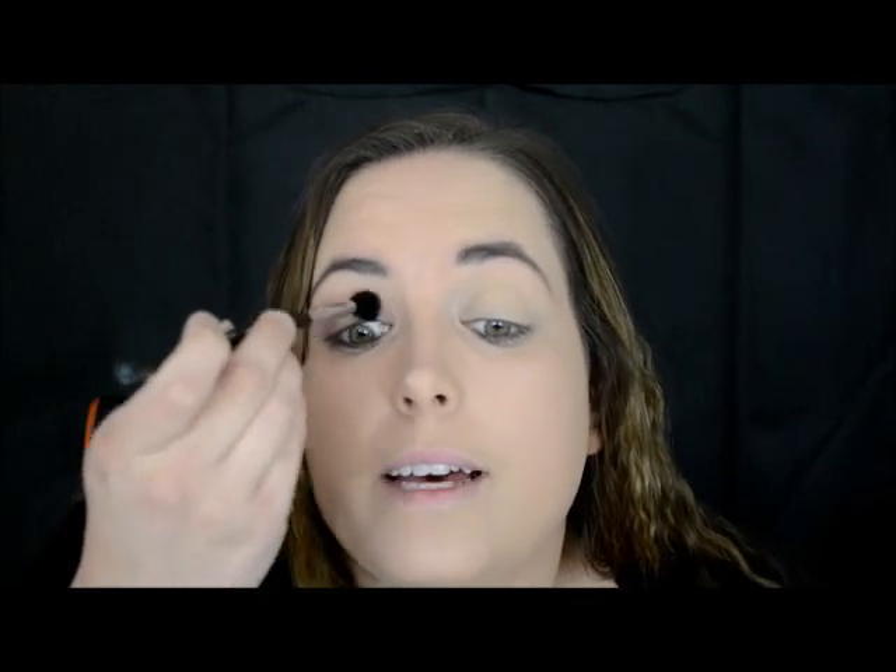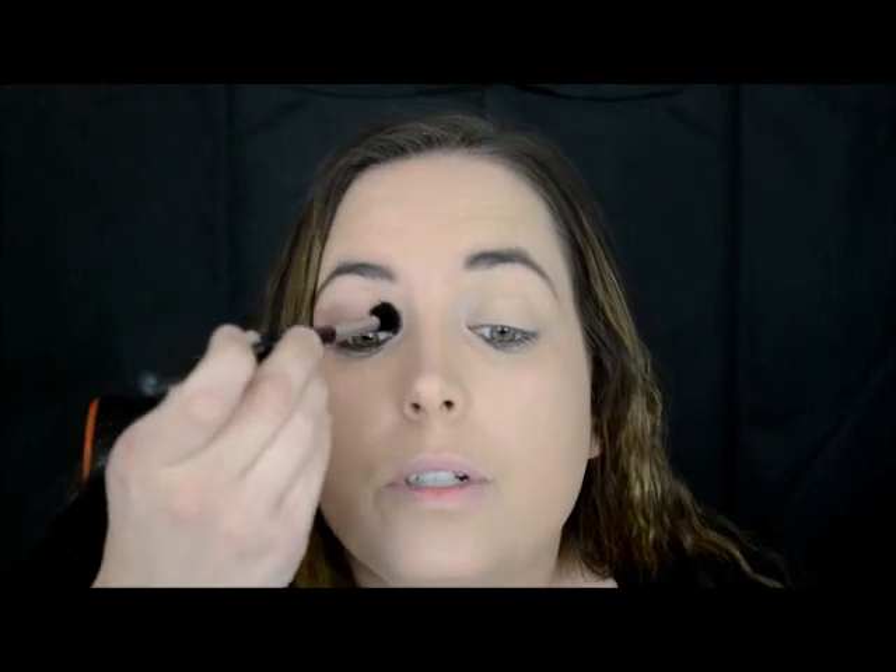And of course you want it the same shade on the outside as you do on the inside. Then I'm just going to take it and pop a little bit — not too much — in the crease with the same Sigma brush.